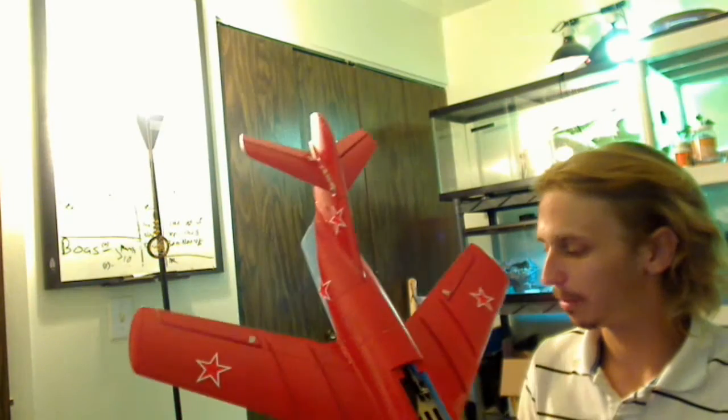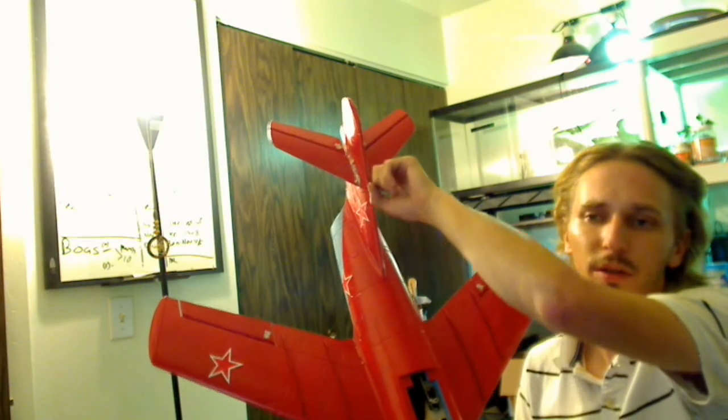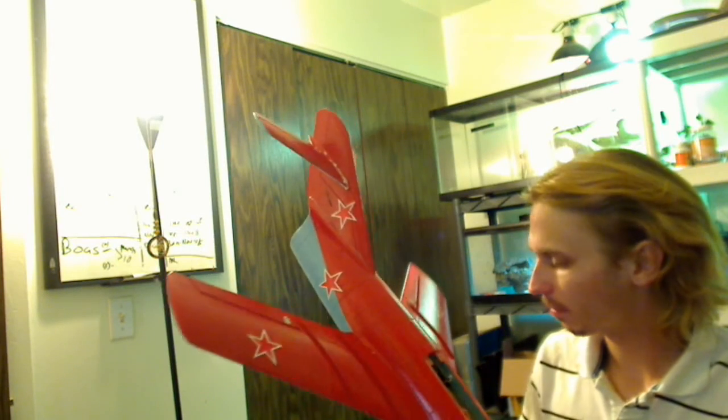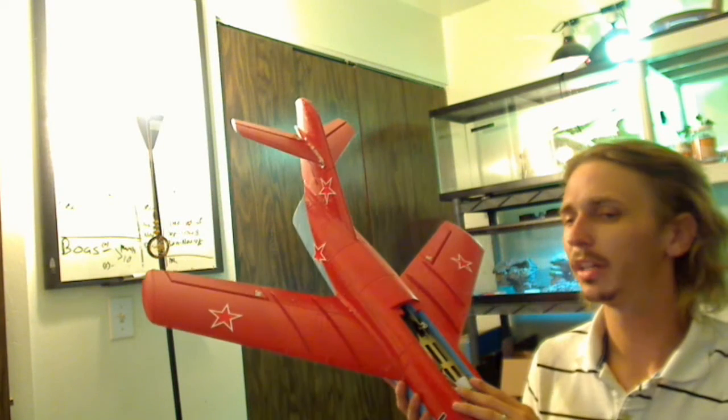Other than that, it's got your three 9-gram servos, your 30-amp ESC, and it comes with your fan pre-installed. The only thing I had to do to build it was put on the wings and the vertical and horizontal stabs — all very simple, it took me 20 minutes at most. Then you're going to have to put in your own receiver, which I have not done yet. That's why none of my control surfaces are hooked up — I haven't put in a receiver and centered my servos yet, but I will be doing that soon.